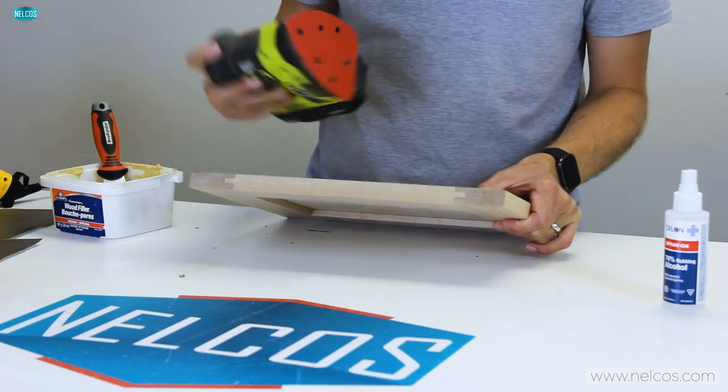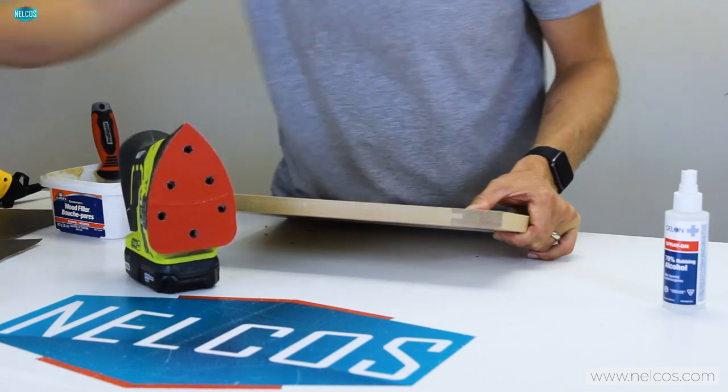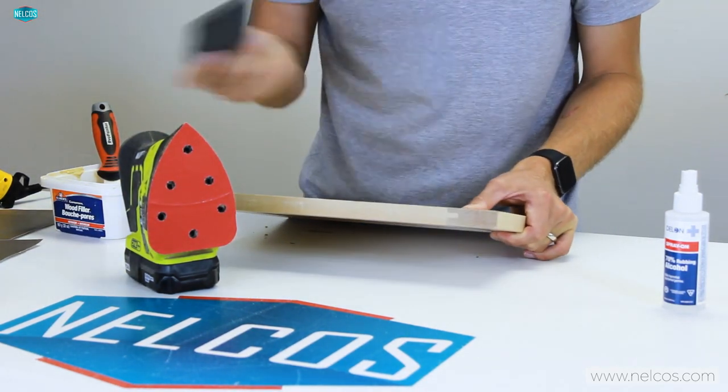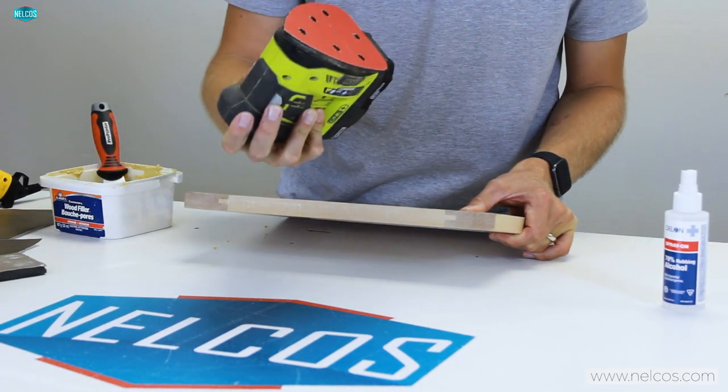Our first step is to sand this down just a little bit. I've got a palm sander here which helps a lot — you can also use a regular piece of sandpaper, but the palm sander does the job a lot quicker and gets you off the job site faster.